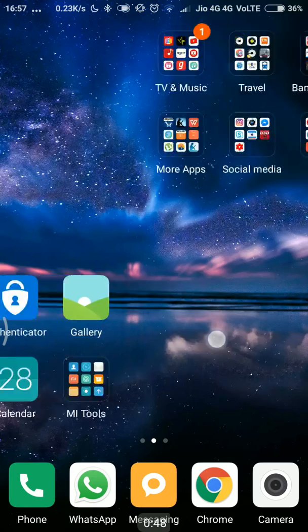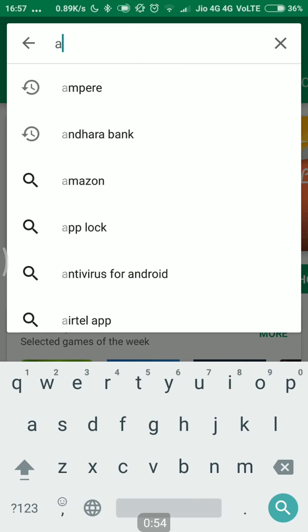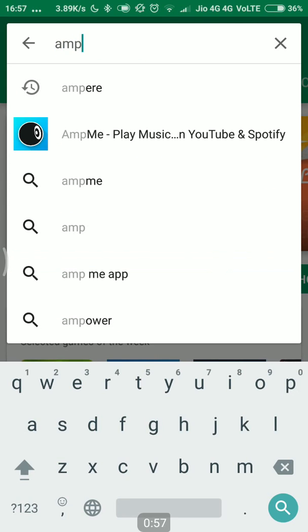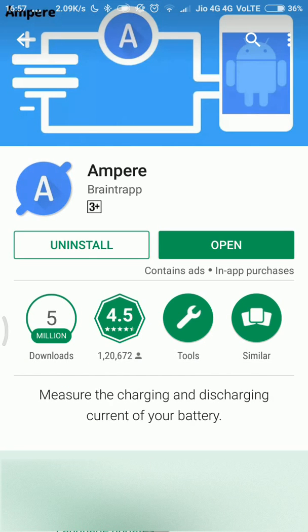For this we would need an application called Ampere, which I have already downloaded on my phone from the Google Play Store. If you go to the Google Play Store you will see it — ERE Ampere. This is the application here, and I have already installed it on my phone.